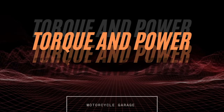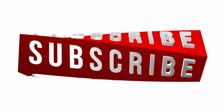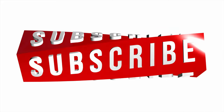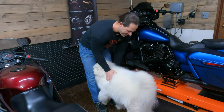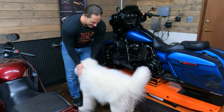Welcome back to Torque and Power. Appreciate you guys checking in. It's been a while — about a month since the last film. We got ourselves a little buddy here. This is Rubicon, the Samoyed of the family, and he wants to be on camera too.